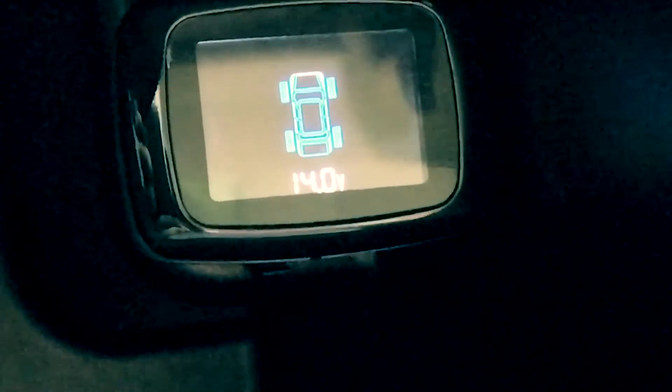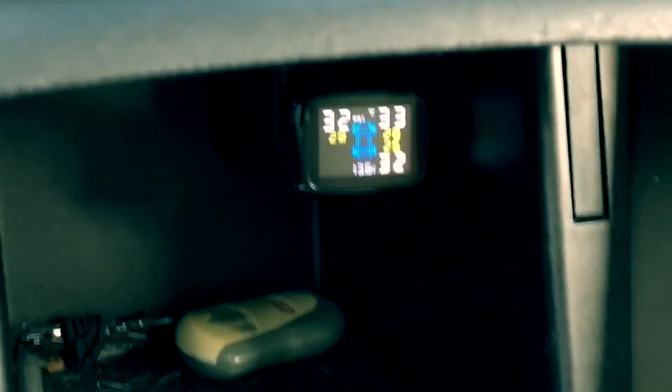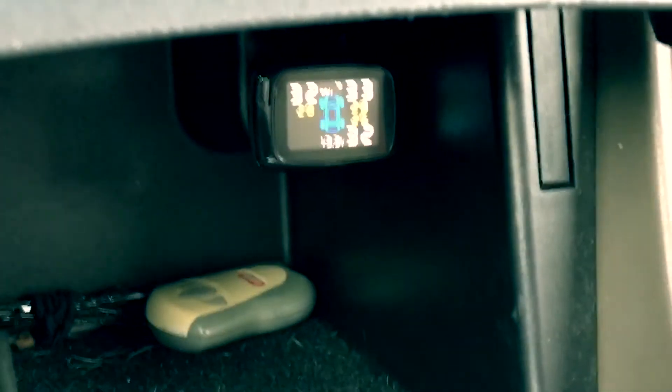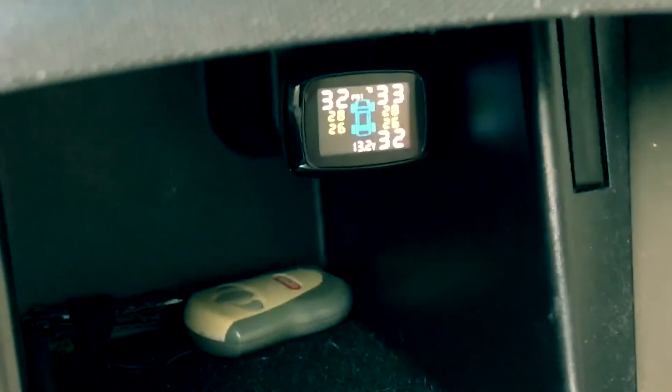Let's see if it works — it's showing you the voltage. I'm driving right now and as you can see it shows the tire pressure. It turns on whenever you're driving. One of the tires is low and it's giving me an alarm.